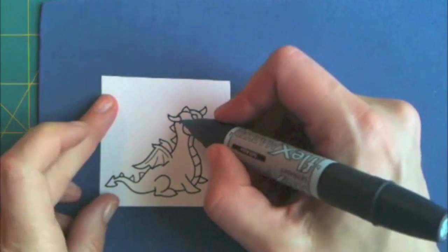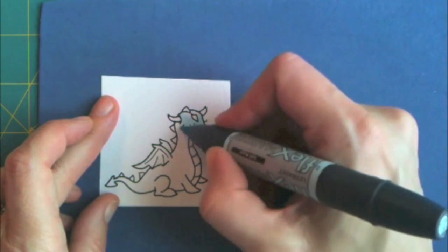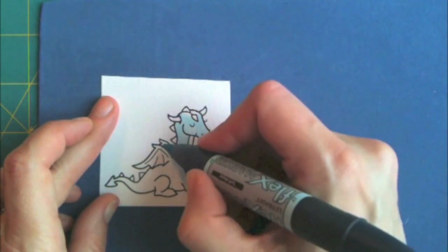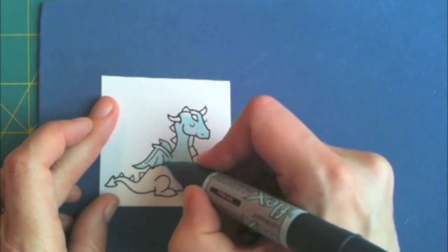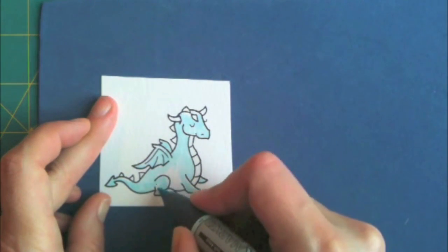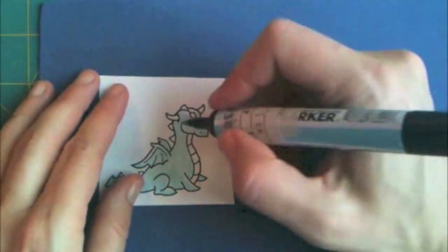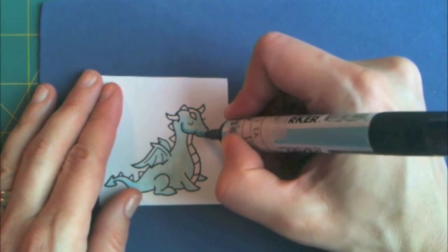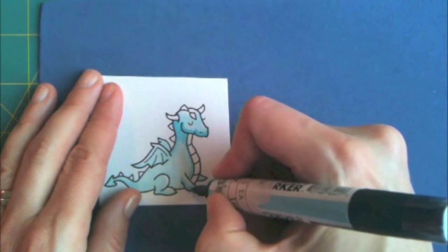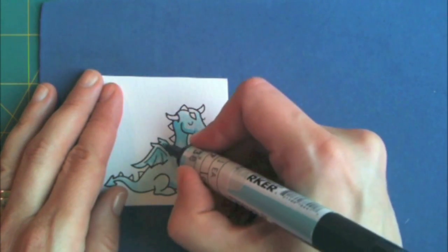I'm going to start with the lightest one. I think this one is called Cool Aqua. I color it in and I leave the parts I want the lightest white to start with — so that would be the top of the head, the top of the wings, and the top of the feet and maybe the tail too. Then I go to the second lightest turquoise color I have and do the parts where there's some shadow.